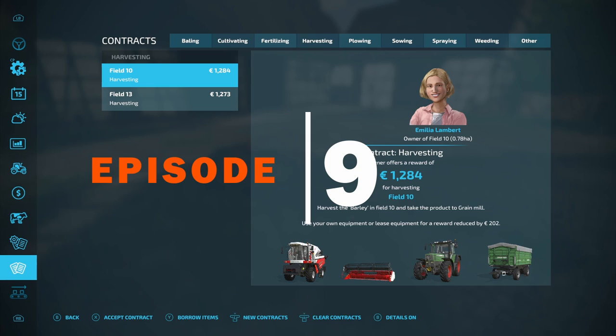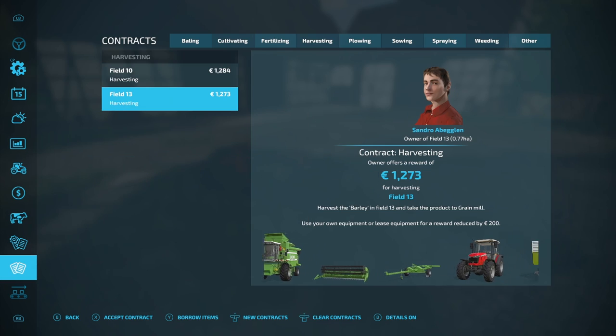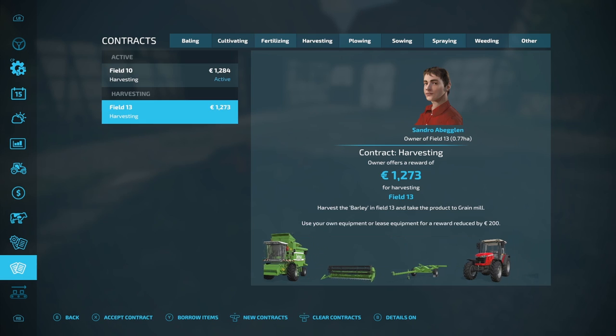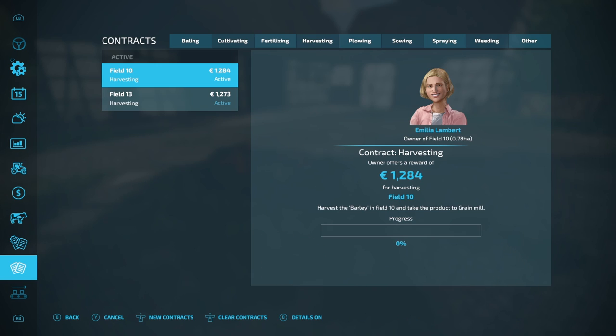Hello and welcome to Heritage Contractors. This is episode number nine and we've got a couple of nice harvesting contracts coming — some good money there — so we'll get those activated, we'll start on those, we'll keep an eye on the rest of the day and see how things are going.